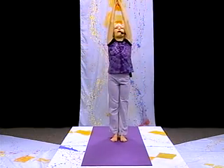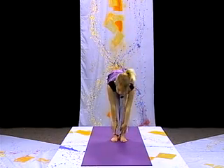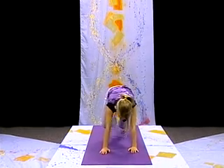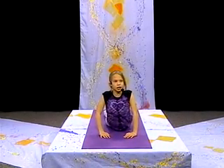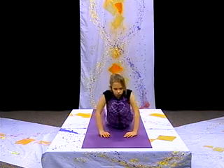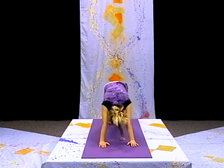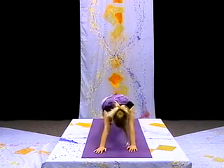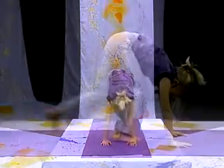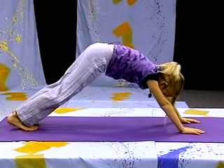So how Sun Salutation starts is you're standing. Then you bring your arms up. You come down slowly, bending your knees. Looking up and coming down into a push-up, lowering down slowly, and coming up, bending your elbows in a cobra. Coming back for a downward dog, otherwise known as a downward V. Not too long, not too short, just right.